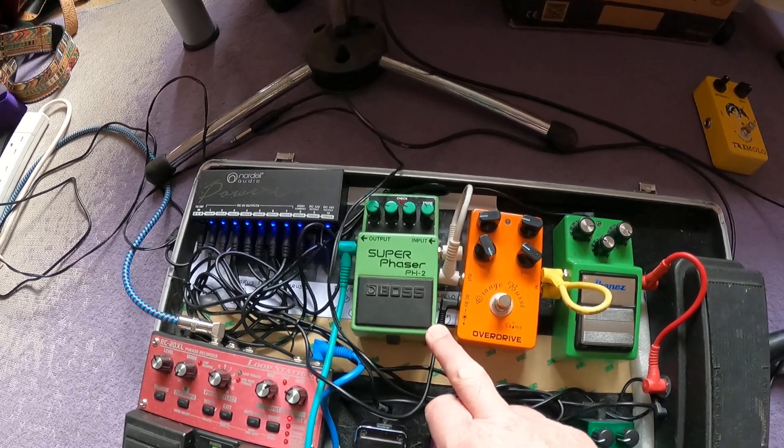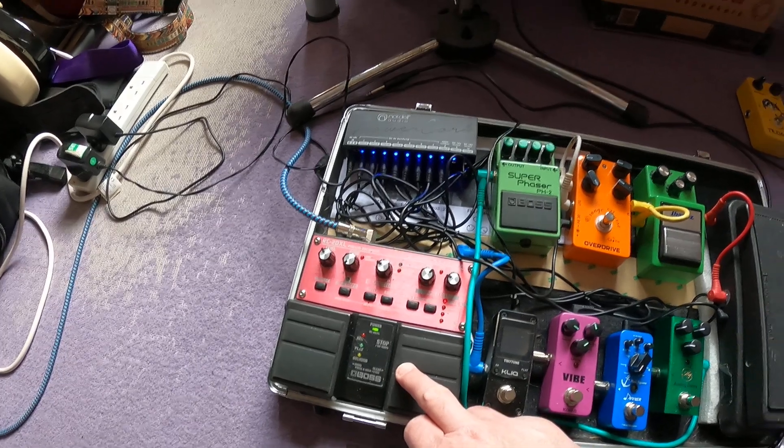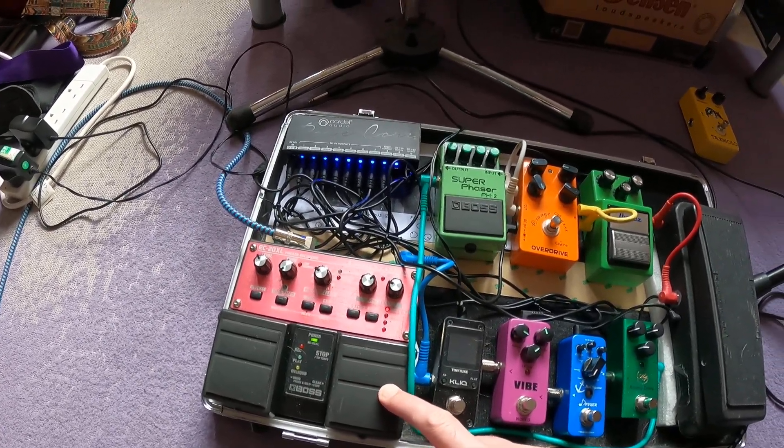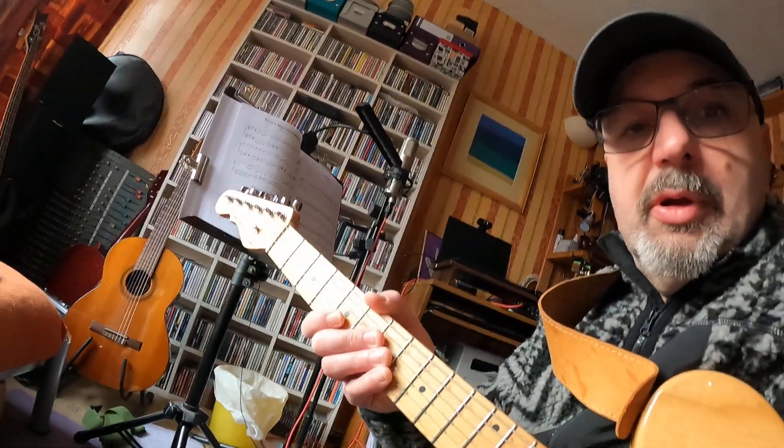This is my trusty Boss Super Phaser, and over here this is basically the loop station which I've been using, and then you've got your power brick over there.